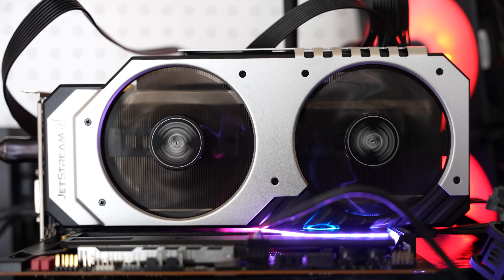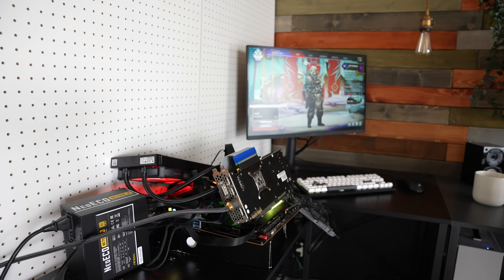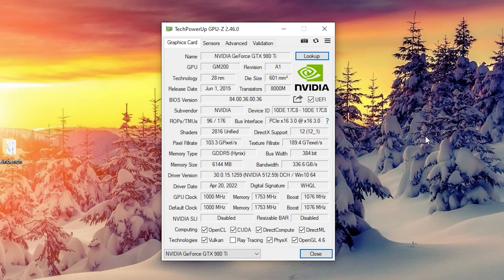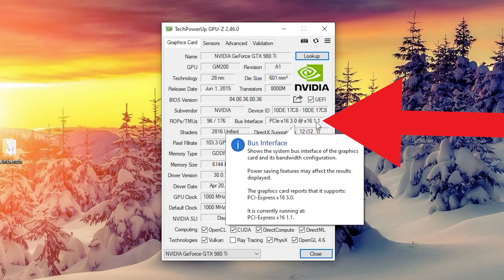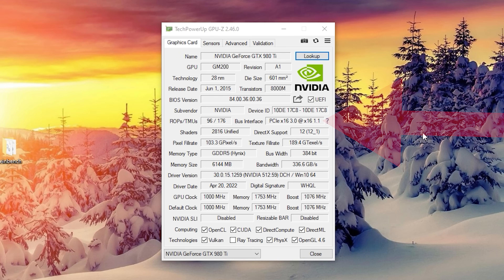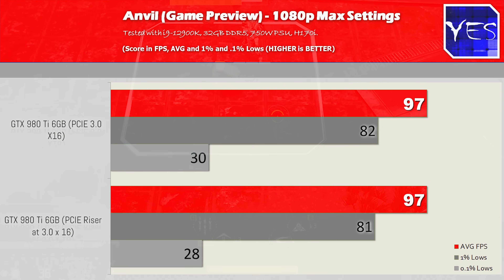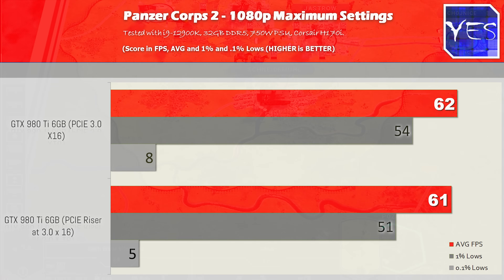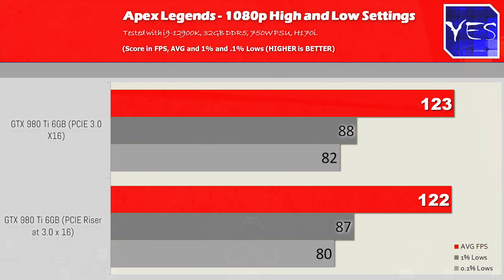What if we put it on a 12th generation motherboard with PCIe 4.0 x16? This is where the cable actually started reporting that it was PCIe 3.0 x16 — so the cable will support that full specification, except it won't support PCIe 4.0, so don't try to run that. We tested the 980 Ti with the 12900K and got pretty much no difference in the numbers. Across five games — Fortnite, Apex Legends, Dungeons 3, Panzer Corps 2, and Anvil — these cables, even the cheap ones, end up being okay.